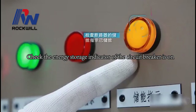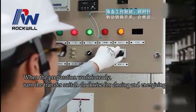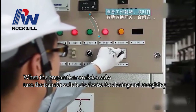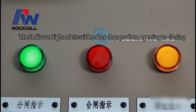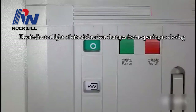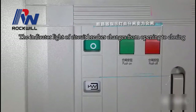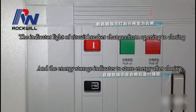Check that the energy storage indicator of the circuit breaker is on. When preparation work is ready, turn the transfer switch clockwise for closing and energizing. The indicator light of the circuit breaker changes from open to closing, and the energy storage indicator shows stored energy after closing.